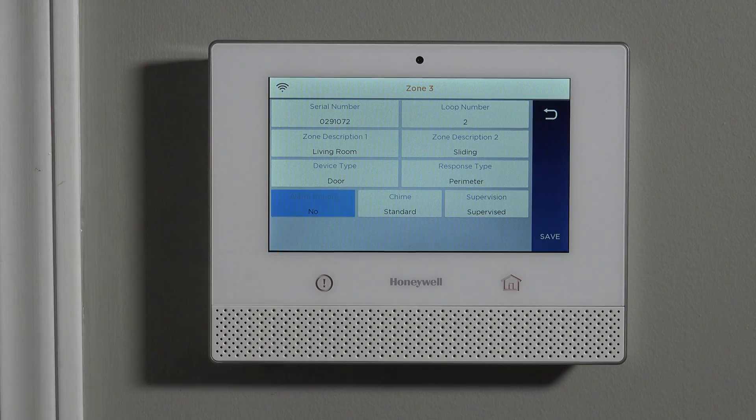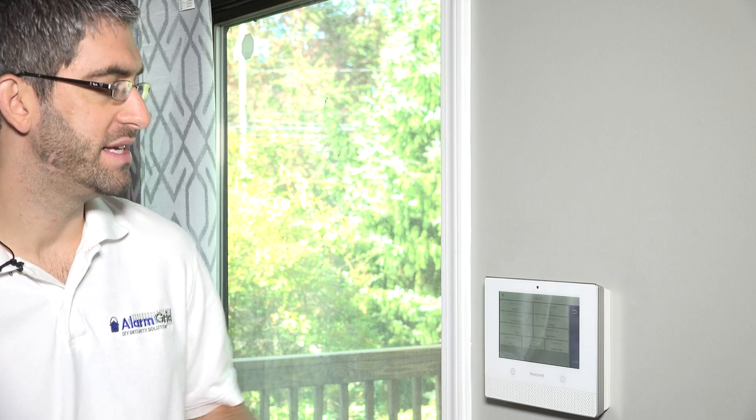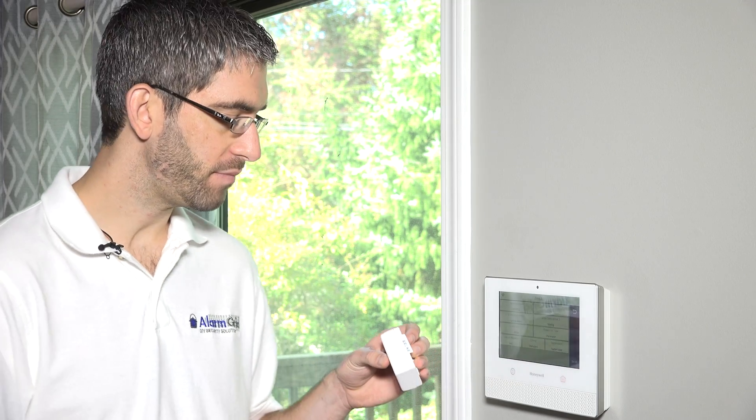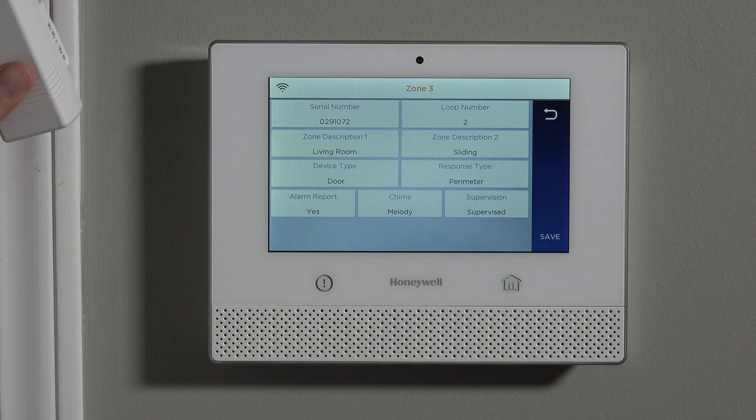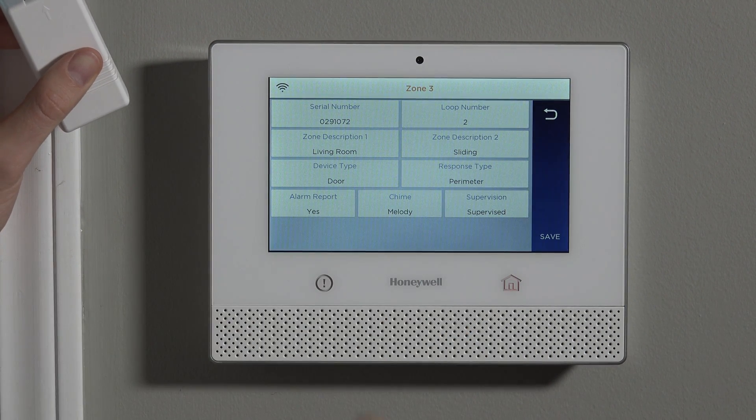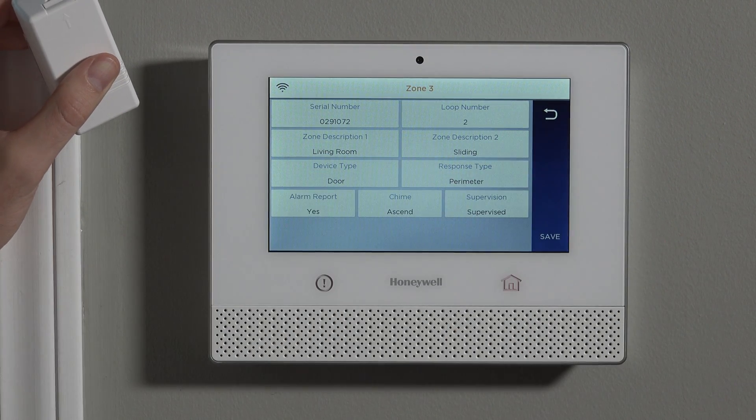Alarm report is a yes or no toggle — do you want alarm activations from this sensor to go to your central station if you're monitored? Most of the time that's a yes. Chime is an option where, when the system is disarmed and the zone is violated, the panel beeps along with a voice announcement like 'living room sliding door,' so you'd know the kids opened the door to go to the pool or someone came in the front door. We like to set chime to standard, or select whichever chime sound you prefer.